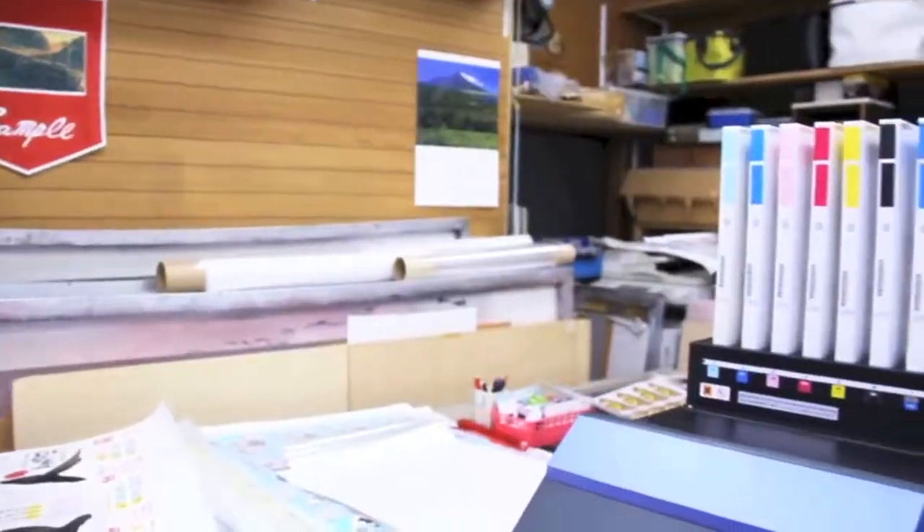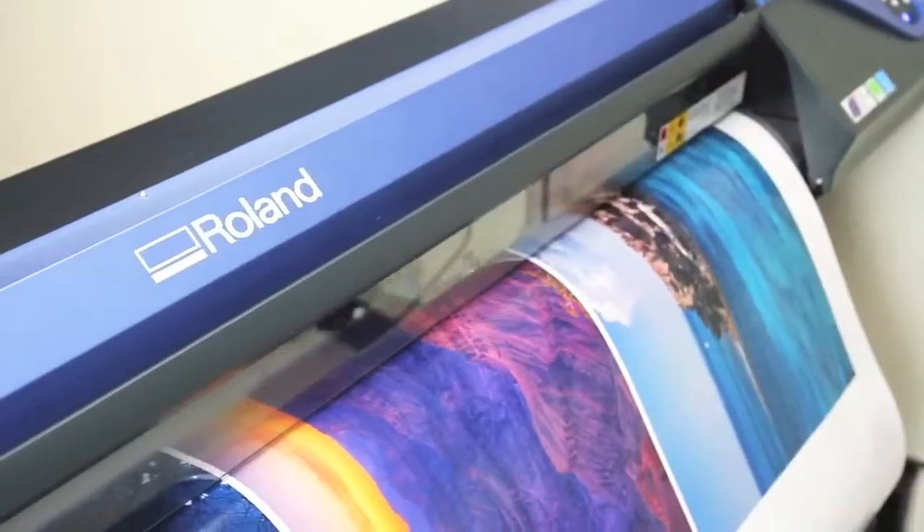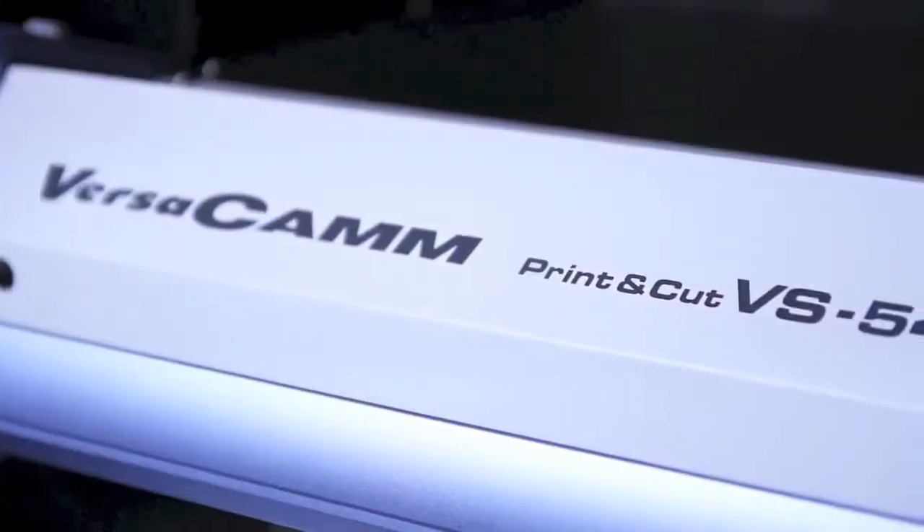So how do you improve the world's best-selling printer? We started by keeping everything users love. Then we added more of what you want with the new VersaCam VSI.